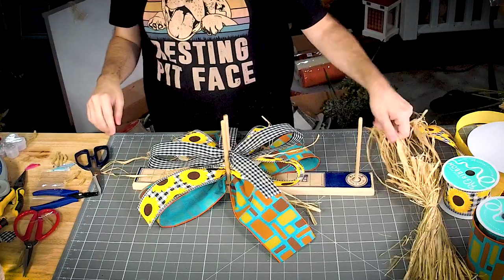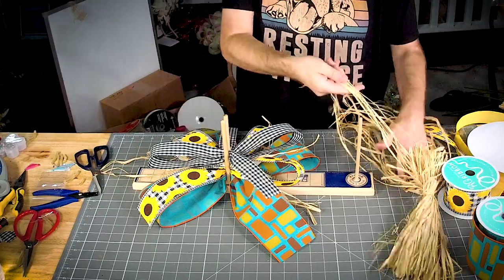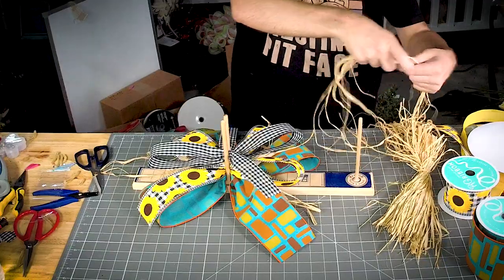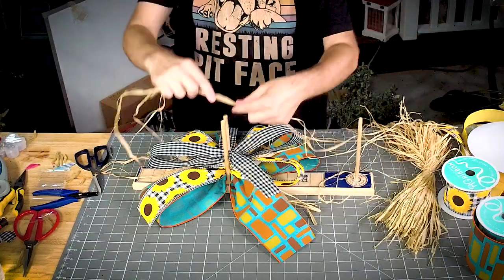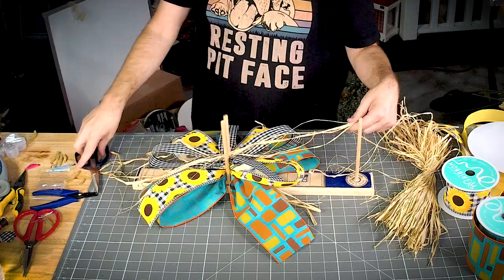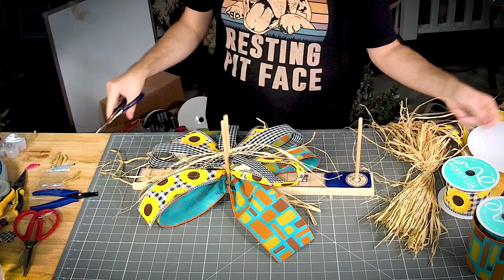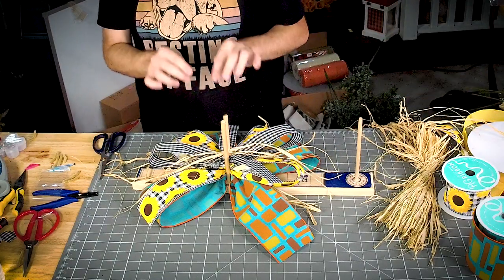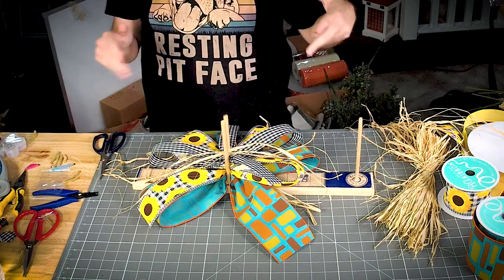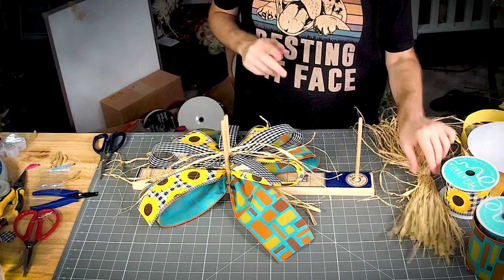Just between every layer, we're going to add a little bit of raffia. Once we get it on there and tighten up our bow, that raffia is going to shoot out everywhere and it's really cute, I promise.